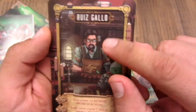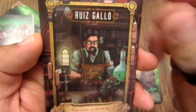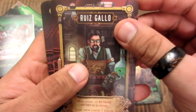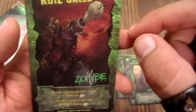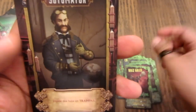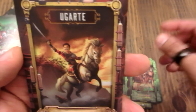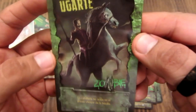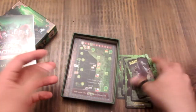Pero acá una versión de Pedro Ruiz Gallo reanimador. Esto me explicó Andrés cuando me mostraba el juego: han hecho la versión de Pedro Ruiz Gallo tipo reanimador, al mejor estilo lovecraftiano. Y aquí está Ruiz Gallo en su versión zombie. Soto Mayor — su versión zombie. Ugarte de Alfonso Ugarte, y está sobre un caballo zombie. Qué alucinante. Después veremos cómo funciona esto cuando explique el juego.